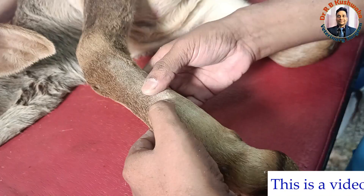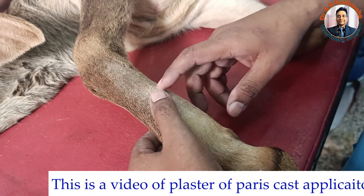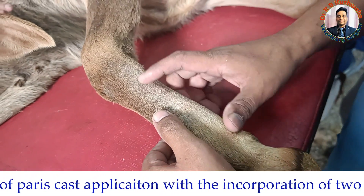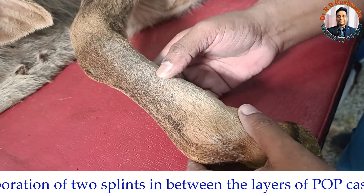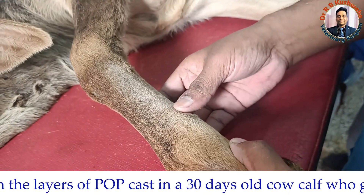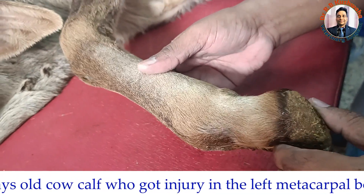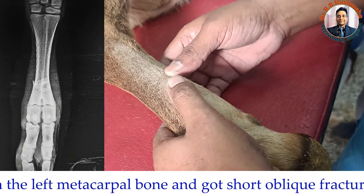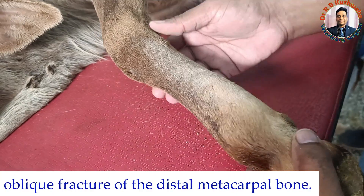This calf has an injury in the distal metacarpal area. The injury happened yesterday when another animal stepped on this metacarpal area. After physical examination and radiograph, we found a fracture in the distal metacarpal bone. Externally there is no wound over the skin and the swelling is also not significant. It is a distal one-third short oblique fracture of the left metacarpal bone.